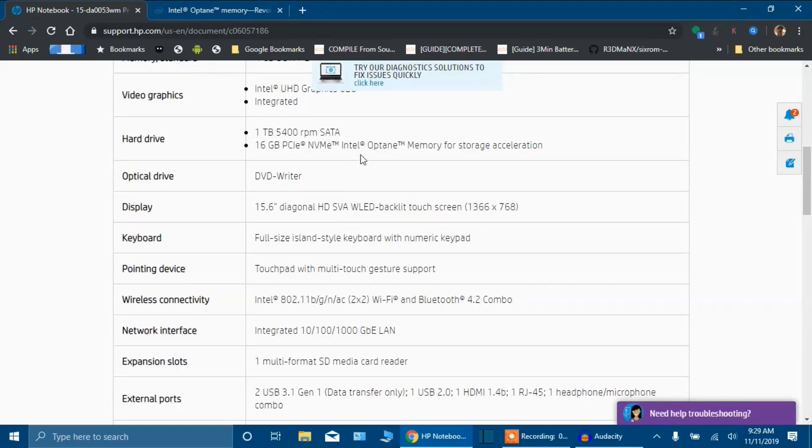Now, this is the Intel Optane chip that we have, and this is what I'm having problems with right now. It's a 16 gigabyte PCIe NVMe Intel Optane memory for storage acceleration. They call it RAM, but it's not really RAM — and I think I explained it in my last video — it's far from being RAM. But what it does do is it gives 16 gigabytes for the system to use, kind of like cache, but like cache on steroids. I'm not a computer builder or technician, so I don't fully understand that whole part of it.